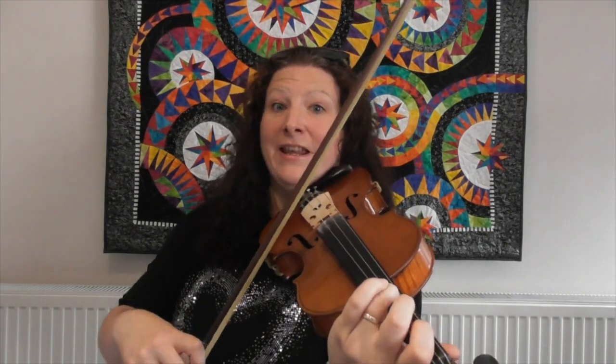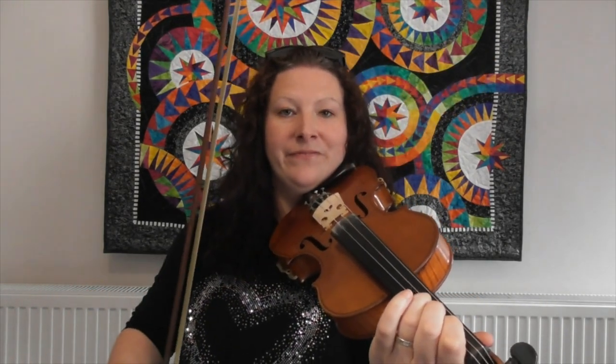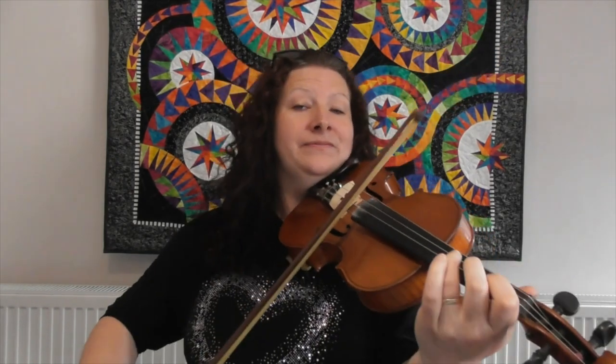Now the next bit we're going to start on a close second on the A string and the first bit moves by step: two, one, two. And then the next bit: open, three, one on the D. So all together it goes: two, one, two, open, three, one. This is the whole first line we've learnt now, and it's actually the majority of the piece because after that it just repeats in different orders. So once you've got this first line, you've done the hard work.